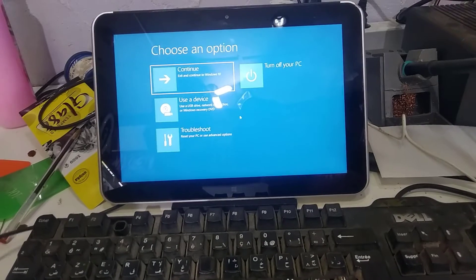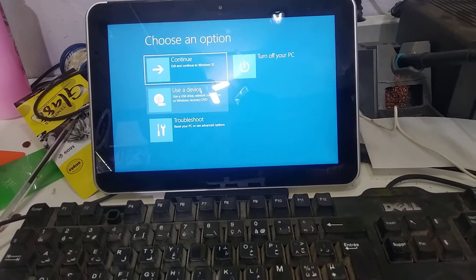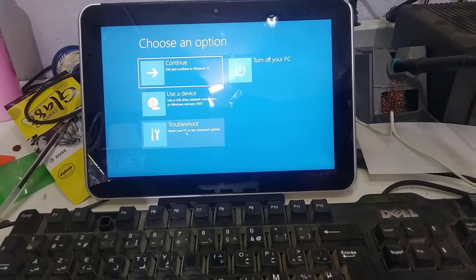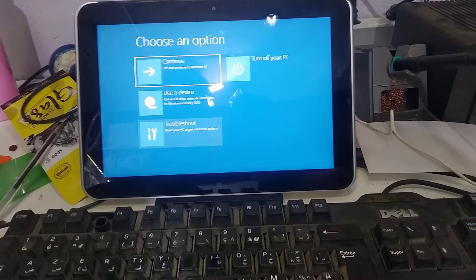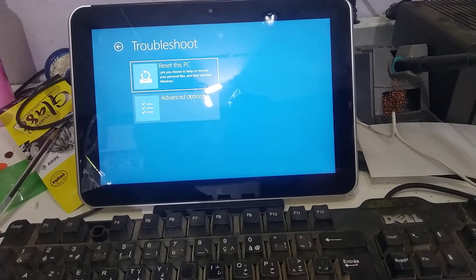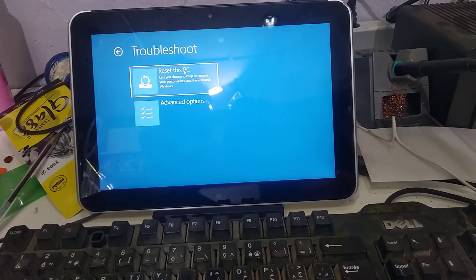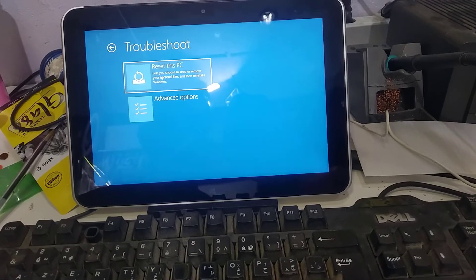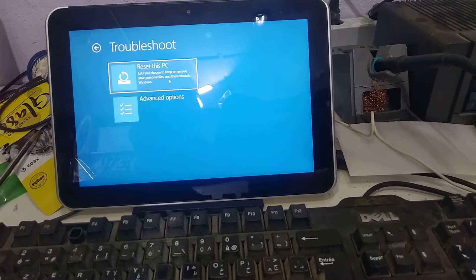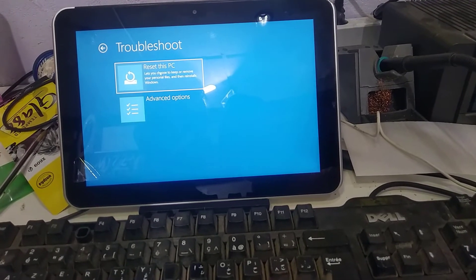You will find these options: Exit and Continue to Windows, Reset this PC, and Advanced Options. Click 'Reset this PC'. This lets you choose to keep or remove personal files and then reinstall Windows.